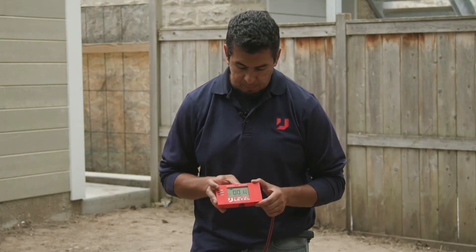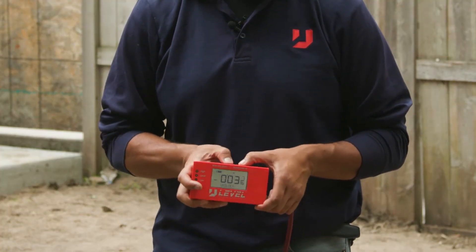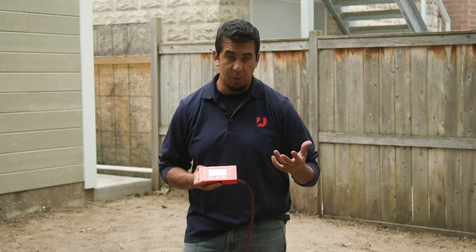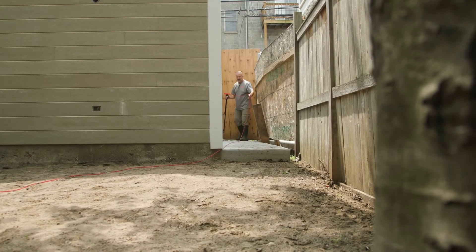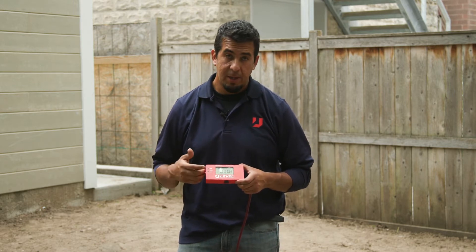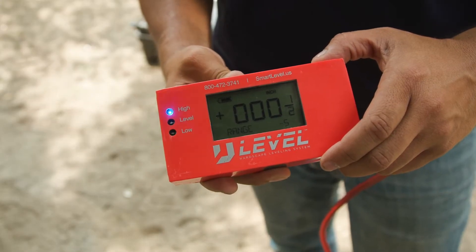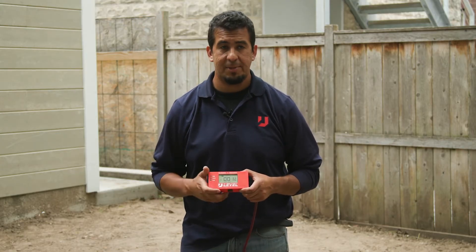The other couple of things to know between these two buttons is using them in combination. If you hold down the power and tap zero, you'll see some lights come on — that's going to be for our range function. It's pretty useful when you're working with an excavation type of machine or there's more than one person using the unit. Basically, you can zero out the unit and then set a parameter of plus or minus a range of height that you want to stay within.